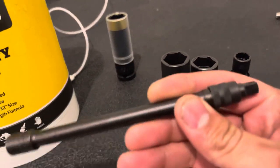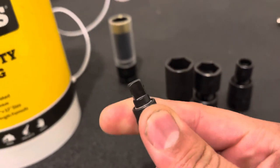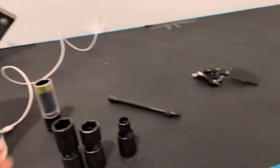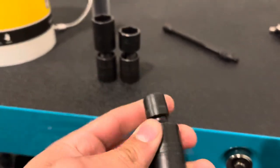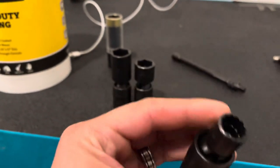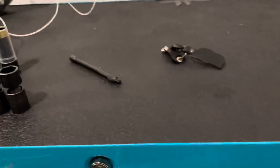This one just came in off the truck. It's a Blue-Point quarter inch locking extension. These are nice - hold those extensions on. Let me show you why I got these. This is just a regular 12-point, 12 millimeter. Great for certain drive lines that I got coming up.